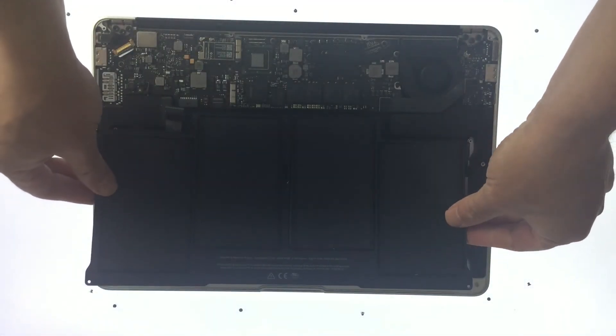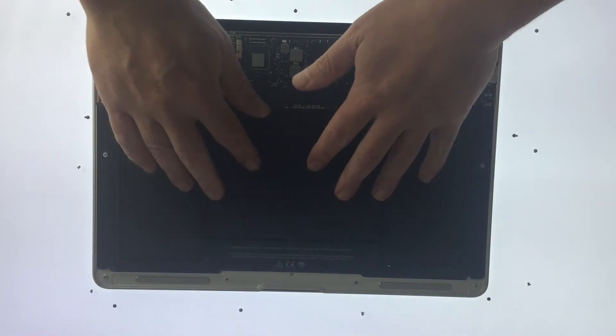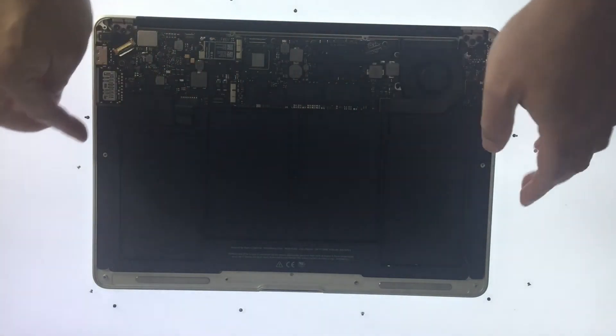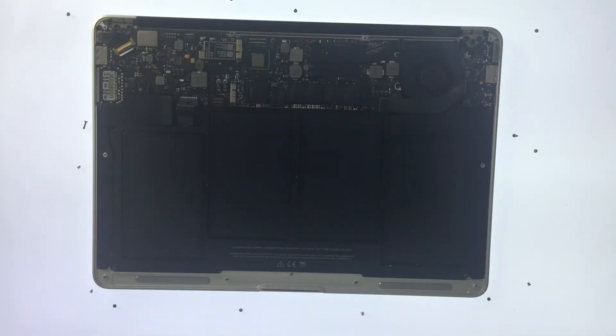Fitting the replacement battery is very straightforward. Simply drop the replacement battery into place, ensuring that the screw holes on the battery line up with the screw holes in the corresponding positions on the computer case. We now need to make the battery secure by screwing it back into place.